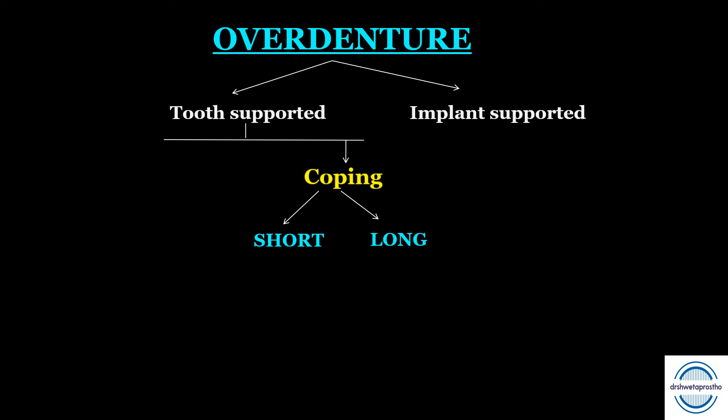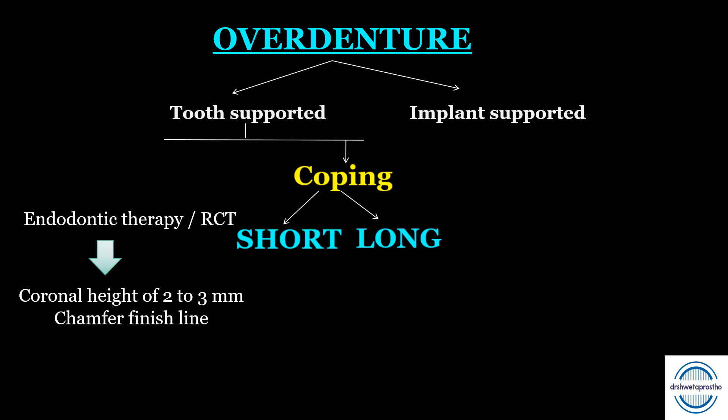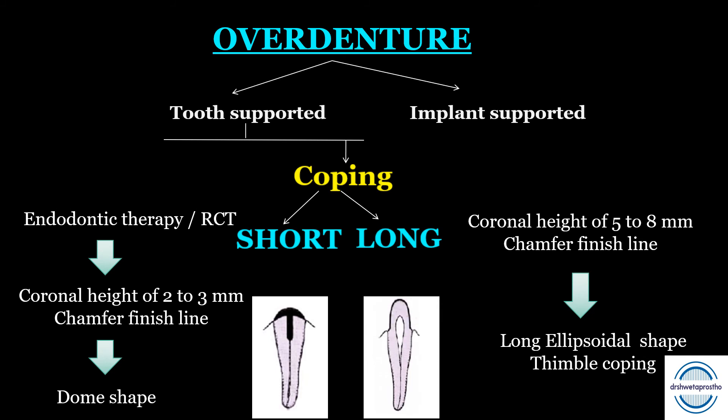Second in tooth-supported overdentures are coping abutments — short or long. A coping is a cover for the exposed tooth surface. For short copings: endodontic therapy is done, followed by reduction of coronal height to 2 to 3 mm with a chamfer finish line, and a dome-shaped coping is fabricated and cemented. For long copings: root canal treatment is not required; the coronal height is kept at 5 to 8 mm with a chamfer finish line, resulting in a long ellipsoid or thimble coping. Long copings need more osseous support and adequate inter-ridge distance.